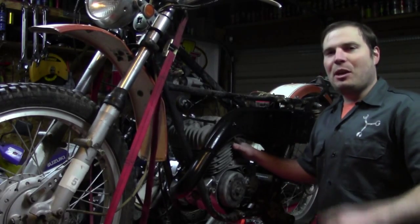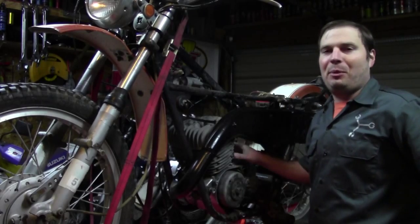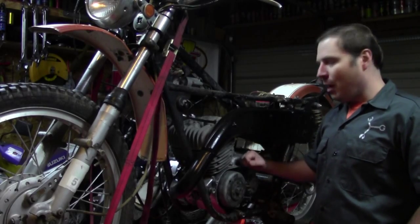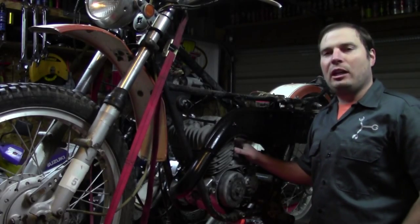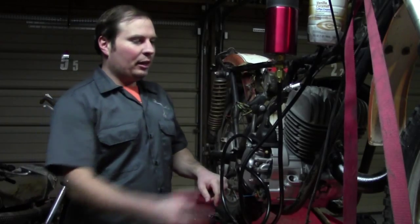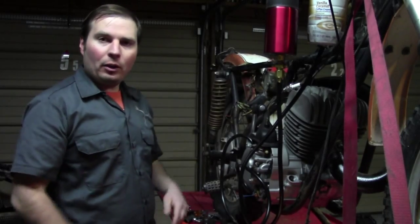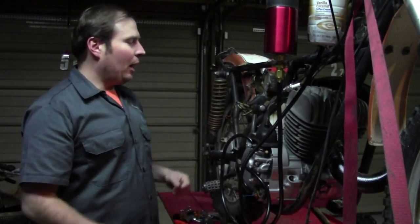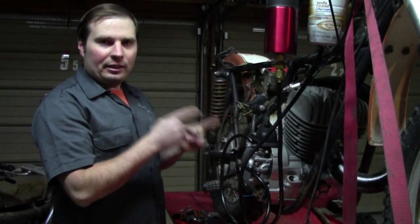This is something that happens along the way with restorations, and it even happens to the so-called pros. I don't claim to be too much of an expert, but I've got some diagnosing to do. This is actually a good thing because I get to show you the ins and outs of how the electronics work and how to go about diagnosing an ignition problem. I had it all hooked up, and after priming the carburetor it started up on the second or third kick — ran great — but now we don't have spark.